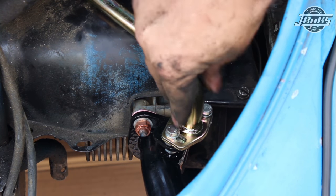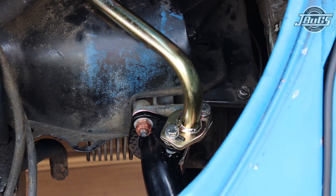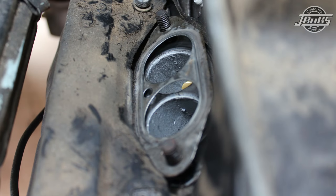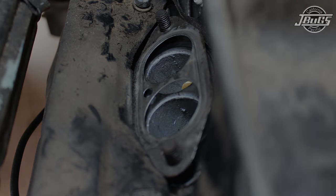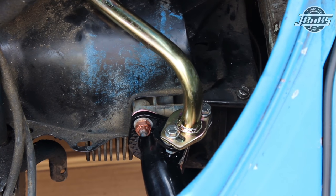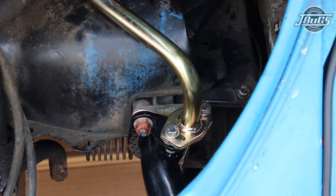With the intake manifold loosely loaded up to the heat risers, we'll slide the new intake manifold boot along with the original clamps. We've got the original end castings and a new gasket at the head. We'll get everything set in place and loosely mocked up before we go through and start tightening down the clamps, heat risers, and intake manifold bolts.